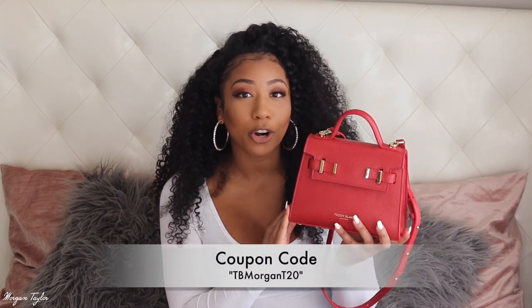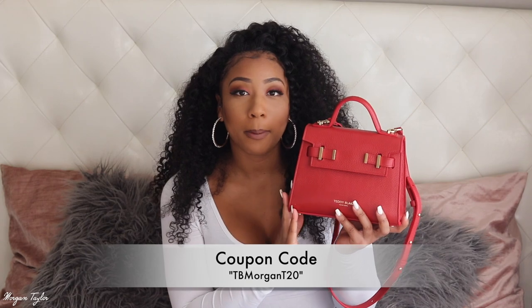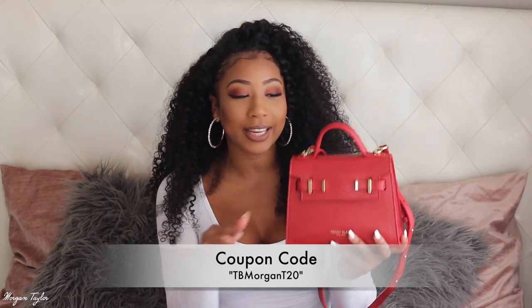They did have a really nice croc one, but croc gives me fall/winter vibes and I wanted something for all seasons, so I went with this one — very beautiful. It's a fraction of the price of other designer bags and you're still getting great genuine leather quality. I'm going to show it to my mom since she's the queen of handbags. Teddy Blake was also nice enough to give me a 20% off coupon for you guys, which I'll link below and in the info box.